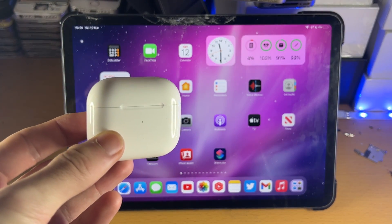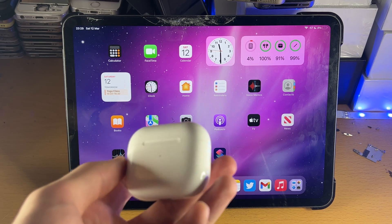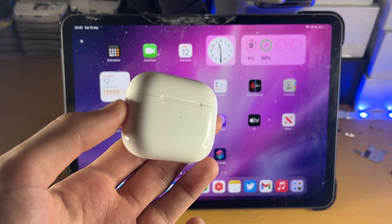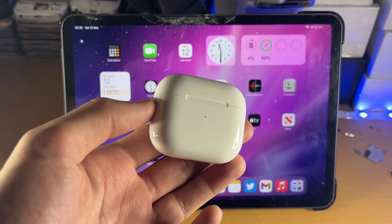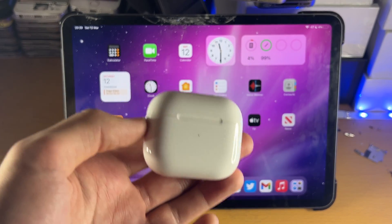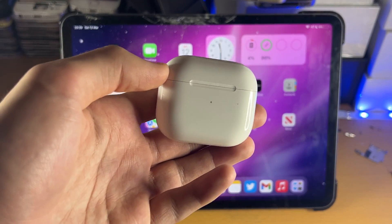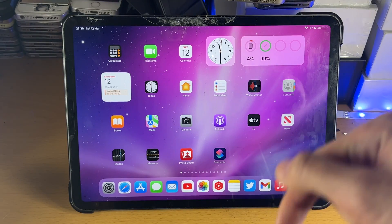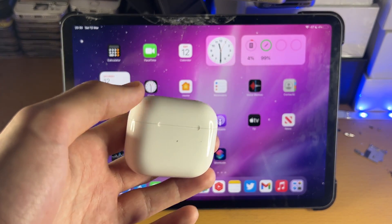Welcome everyone. I would like to show you how to connect any model of AirPods to your iPad Pro. For this tutorial I'll be using the third generation of the regular AirPods, however if you have any model of the regular AirPods or any model of the AirPods Pro, you are good to go with following this tutorial. If you have the AirPods Max, the process is different, so I'll have my guide for the AirPods Max in the description down below if you need to pair your AirPods Max instead.